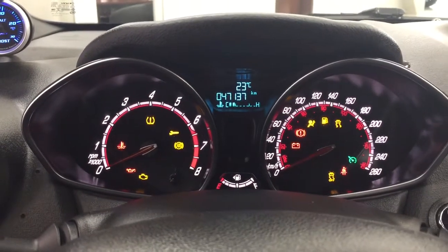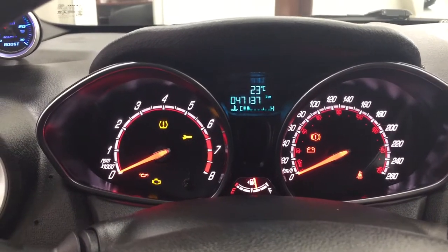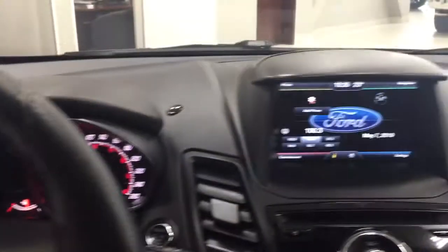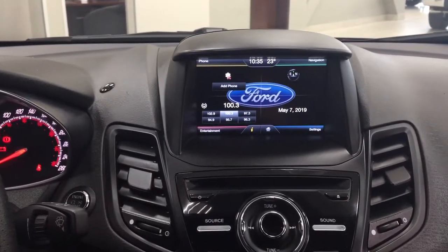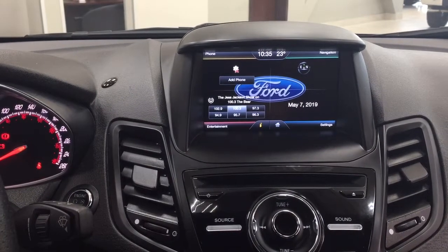You have an exterior temperature gauge, and if we take a look at the touch panel display, you can see your phone settings, entertainment settings, and navigation system.